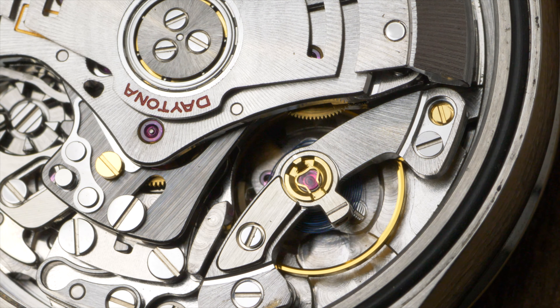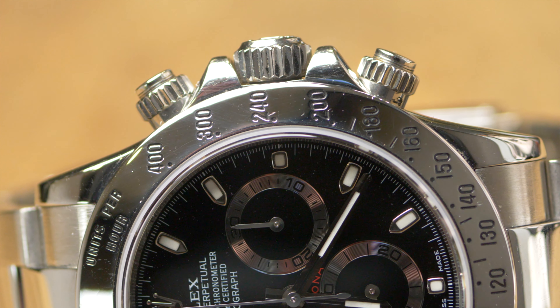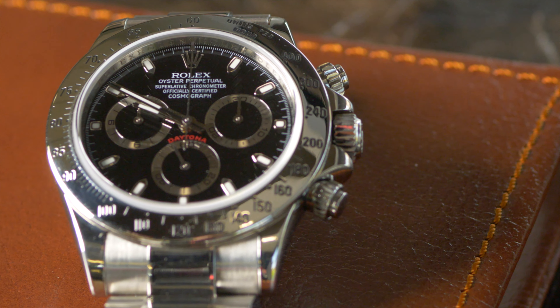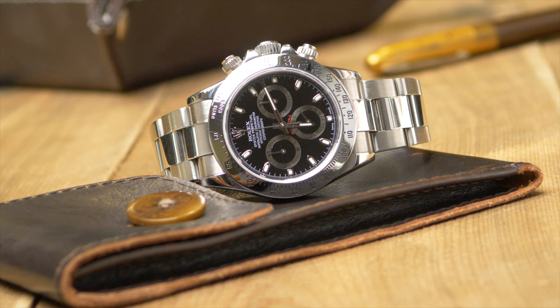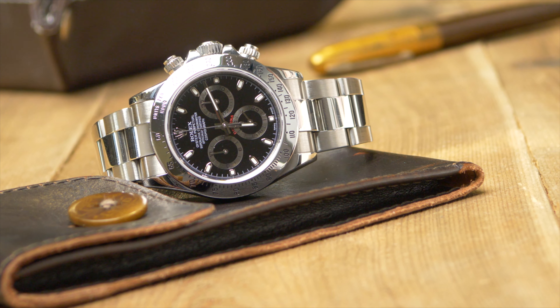Most importantly, the Cal 4130 features a more precise stopwatch function that can run for a pretty long time without affecting the rest of the watch's timekeeping. It features a vertical clutch that pretty much eliminates what many call backlash, or jump seen on the chronograph hands when starting and stopping the stopwatch function. The clutch design ultimately allows the Daytona to operate more accurately than ever before.